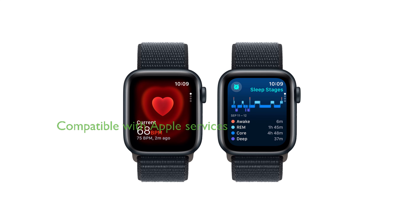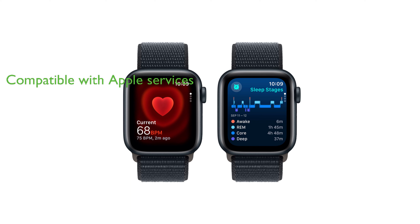Furthermore, it provides seamless compatibility with Apple devices and services, including Apple Pay, and comes with a year of hardware repair coverage.